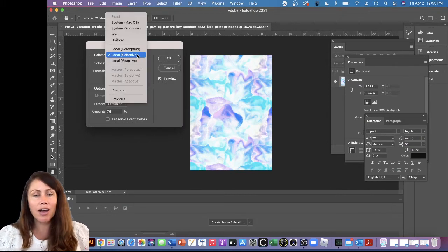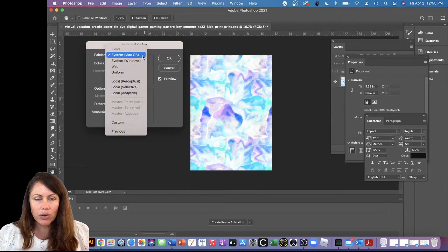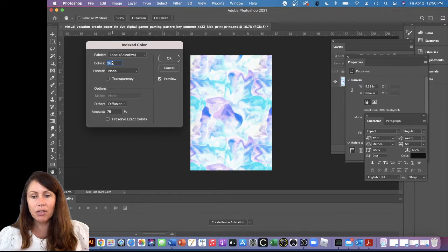The Index Color window has lots of options. I usually end up doing Local Selective or Perceptual — you can play around with it. The Mac option isn't working for me because it requires 256 colors, so I'll go back to Selective. We can't use 256 colors — that would be way too expensive. Looking at the artwork, I see dark blue, teal, and purple. Not counting whites, that's about four colors. Maybe you want two or three shades of each — that's nine. I think it'd be great to get it down to ten colors.